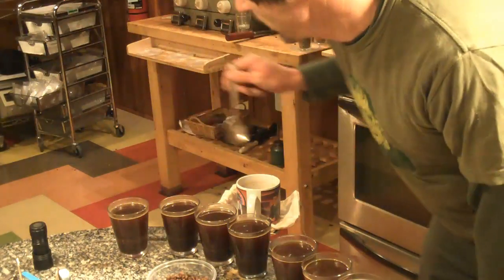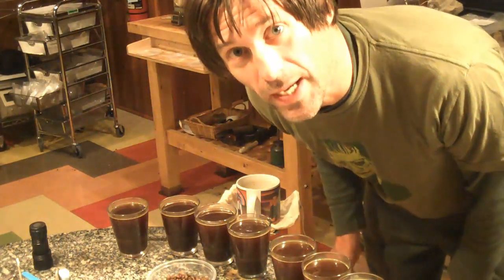These four had the luminescent beans under UV light in them, and I've already cupped them once, so I kind of have an idea.